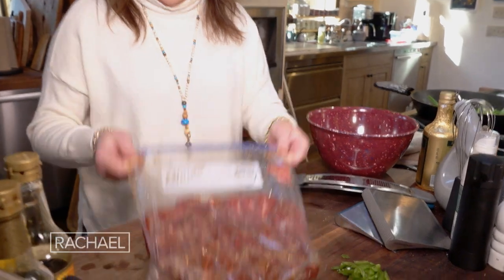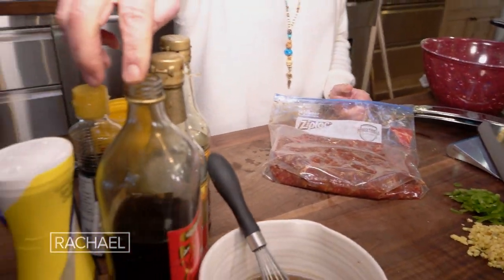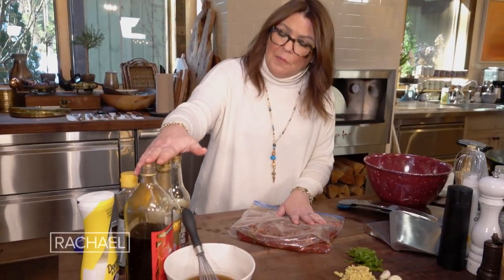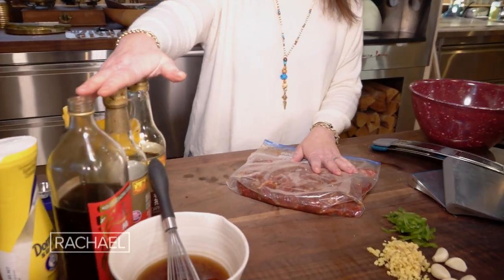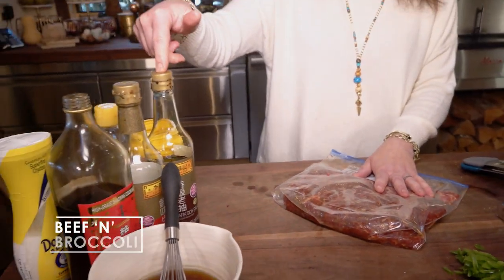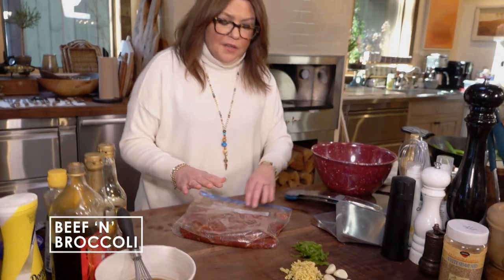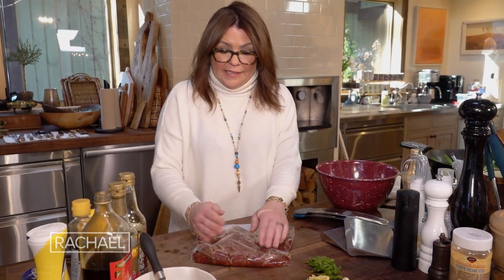I threw it into a baggie. I then added a couple tablespoons of Shaoxing or dry sherry. And then we put in a splash — about a tablespoon — of both light soy sauce and dark soy sauce, and about a tablespoon of cornstarch. I also put in a drizzle of high temperature cooking oil, and that's the marinade itself.